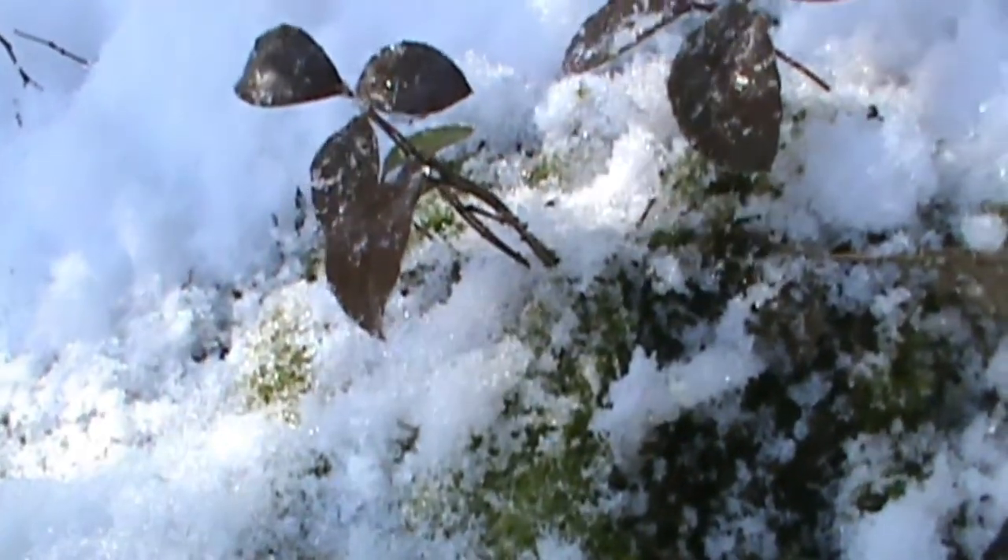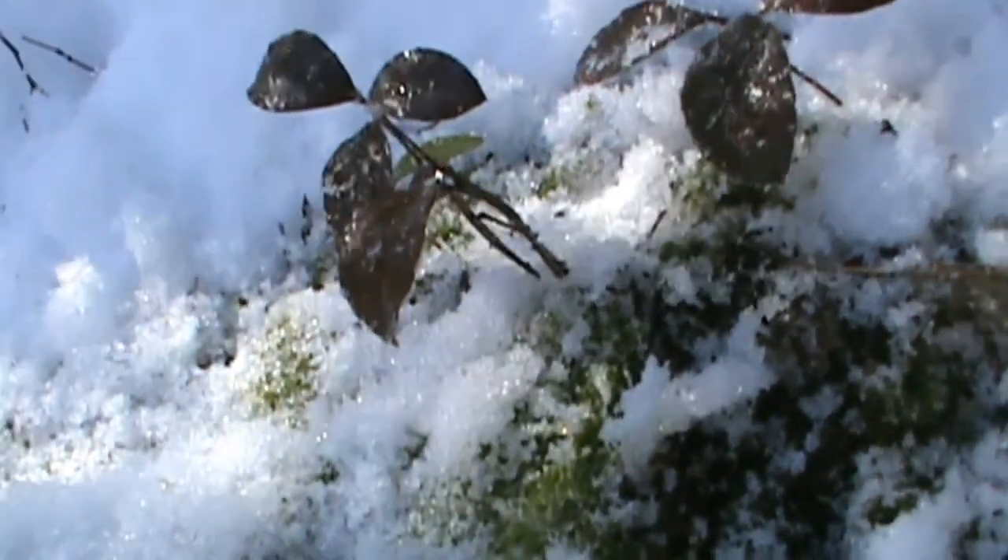Even though it's a little bit reddish colored, either way it stays with leaves on during the winter. I'm just going to pull a piece of that off and see if I can tell you what it tastes like.